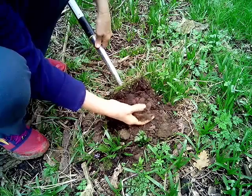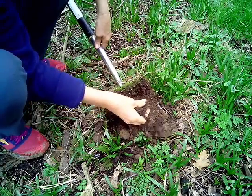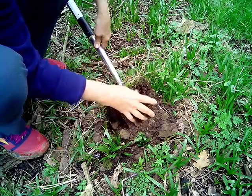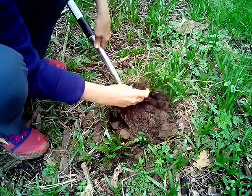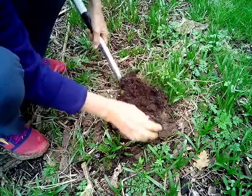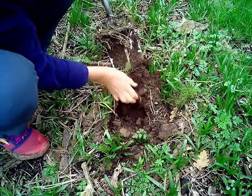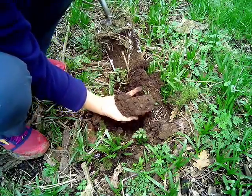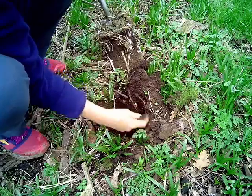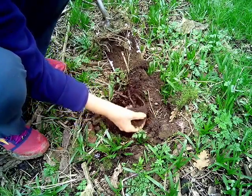It's a whole different ball game, a whole different environment for soil organisms, for the plants. I can actually dig down with my hands into the soil. Beautiful — what every gardener would dream of.